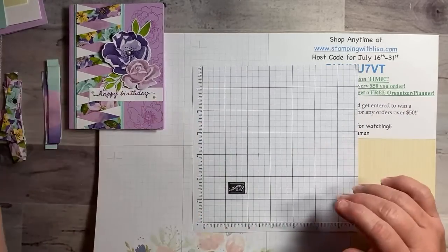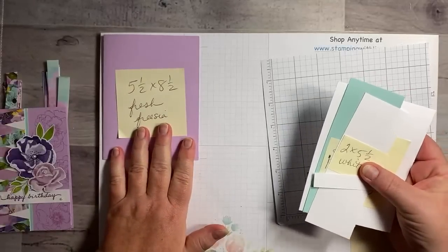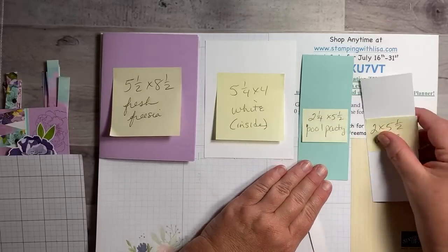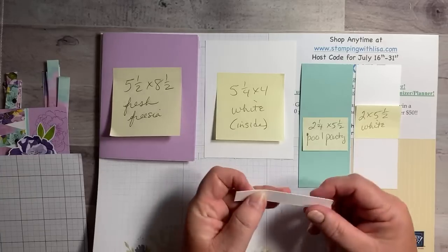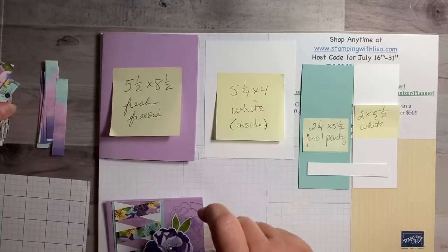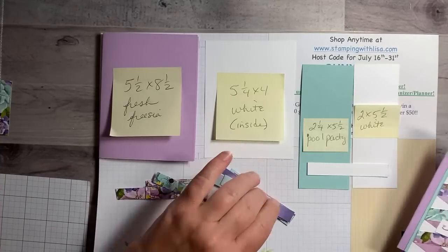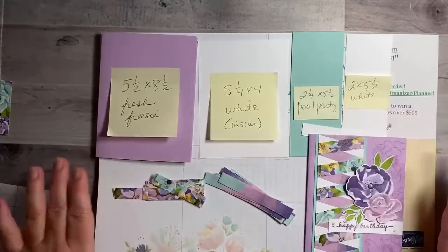Let me show you first what you need. Besides the grid paper, you need: a piece of 5.5 by 8.5 Fresh Freesia, a piece of 5.25 by 4 white, a piece of 2.25 by 5.5 Pool Party, a piece of 2 by 5.5 white, and just a scrap of white for the words at one-half inch. Then you need your little strips — a pile of these — and they have to be at least two and a half inches long by one-half inch wide.